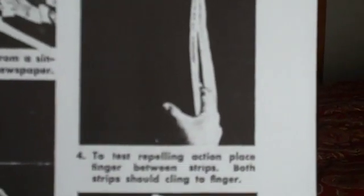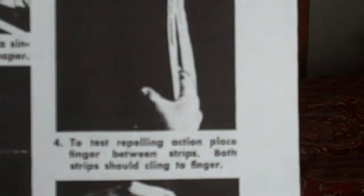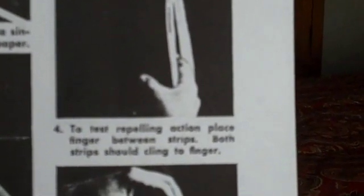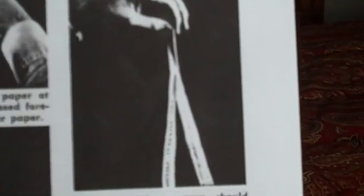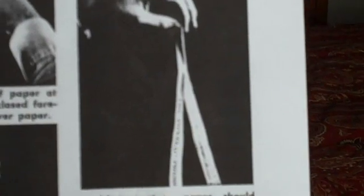At this point the surface of both sides of the paper are ionized, friction causing static electricity which causes the strips to repel each other. Then to test it, what you do is put your finger or your hand between the two strips and both strips should cling to your finger or your hand. After testing, the paper should separate, and this indicates little or no radiation.